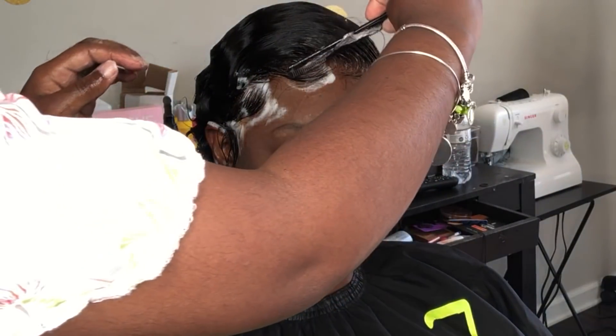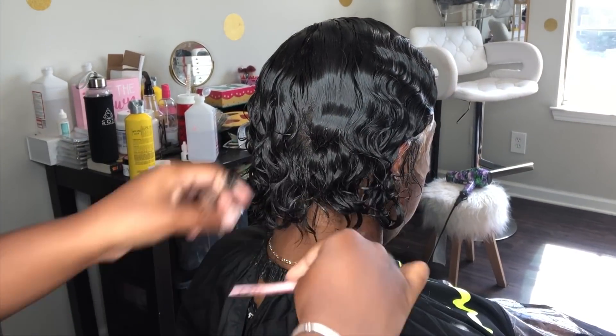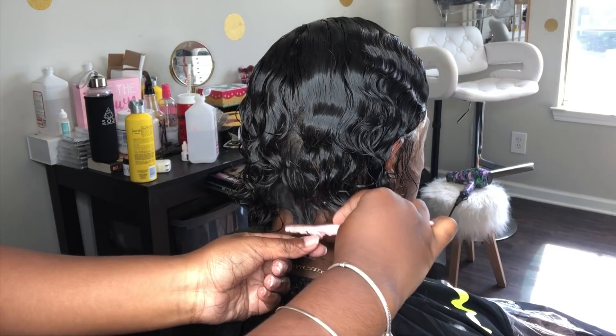You're going to see me pat on the hair a little bit, and the reason for doing that is so I can make the curls a little more defined. When you start to comb the hair, you're going to start to see it lay down flat, which is why I'm patting on it and making the curls pop out a little more. If you need to, go ahead and shape it up a little bit more.